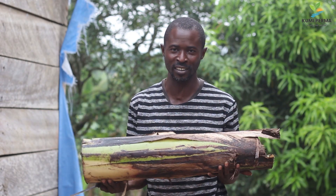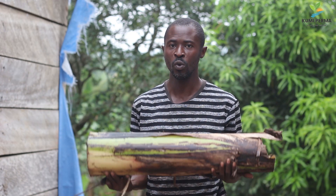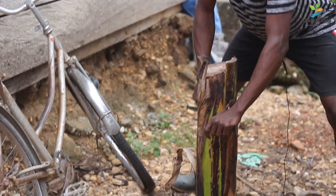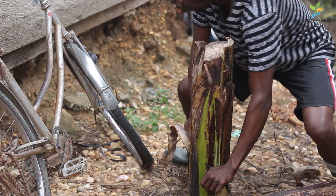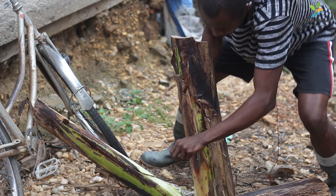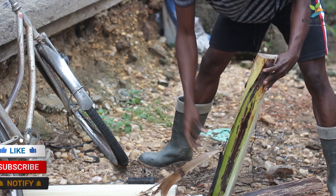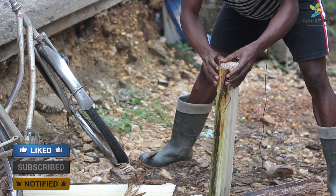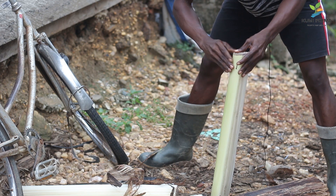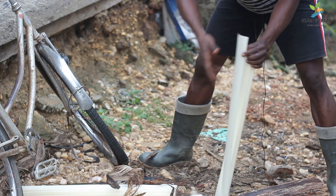So I'm going to do some extraction. I'm going to extract the fiber in this pseudo-stem for you to see for yourself how we can use this waste as a resource. I'm going to divide this stem into four sections, then start removing the layers from the back, one after the other, so that we can extract the fiber found in this plant.